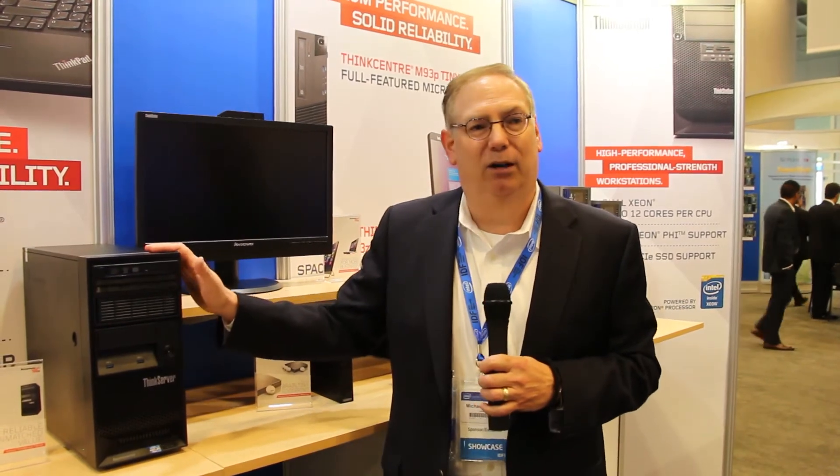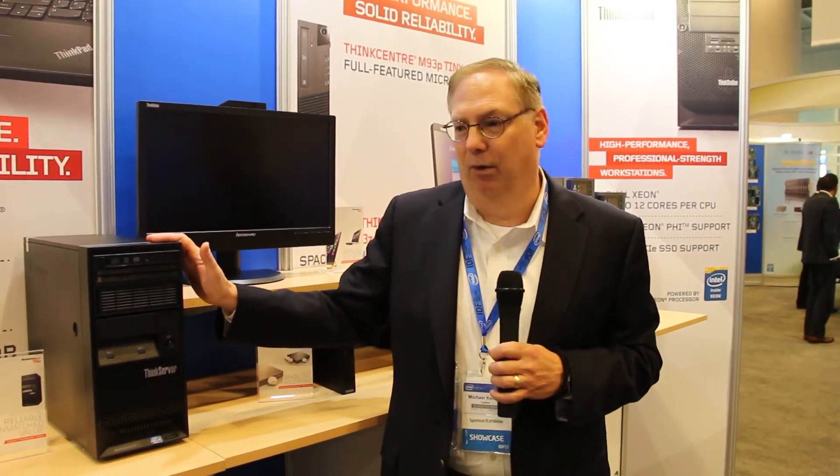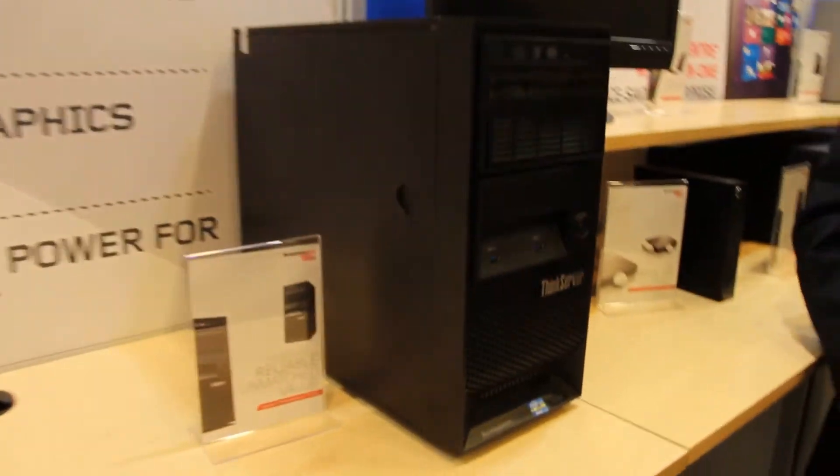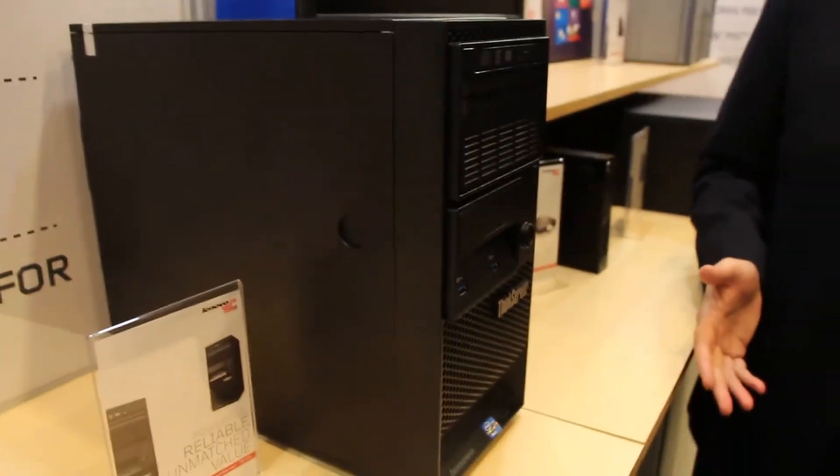The previous model was one of the quietest servers on the market. We've made this model 60 percent quieter over the previous model. So it's great for government offices, classrooms, and other places where you need a server but it needs to not be intrusive into the environment.